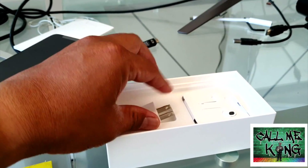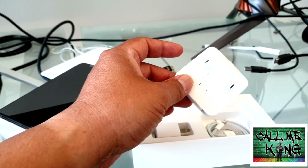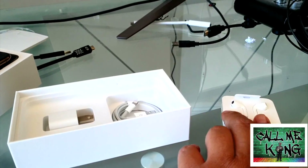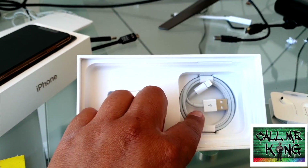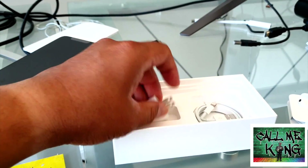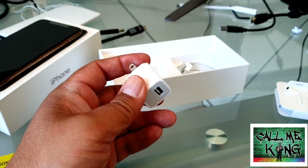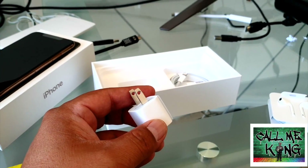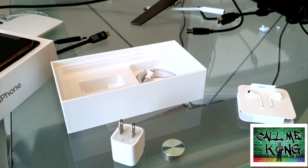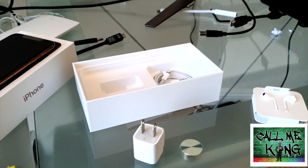Charging brick. As usual, no fast charging brick included. So we got the headphones here, and of course here is the lightning cable. And this is the slow charging brick. Personally, I wish it was the fast charging brick, but it is what it is. Fortunately, I do have the fast charging brick in my other bag, so we're good to go.